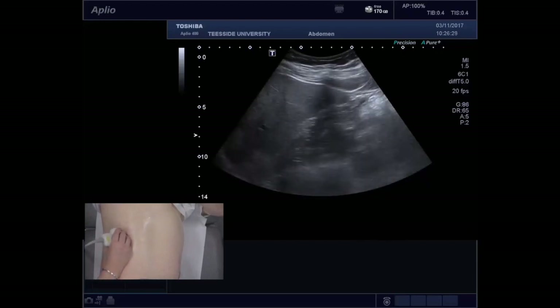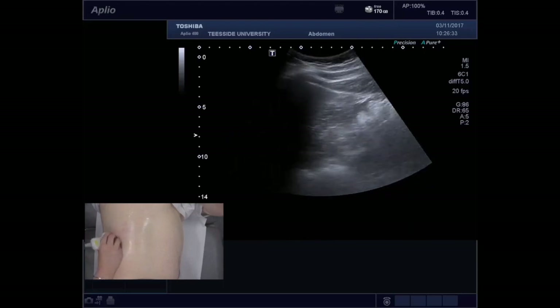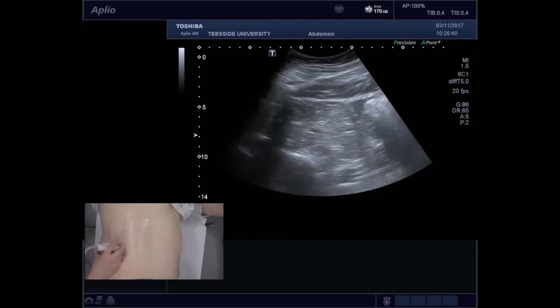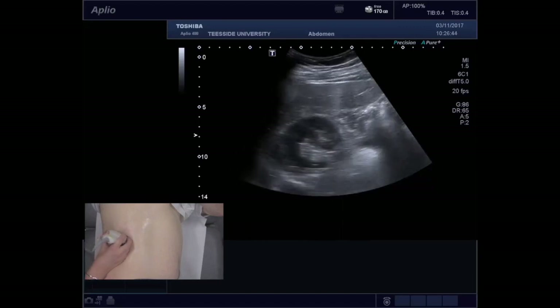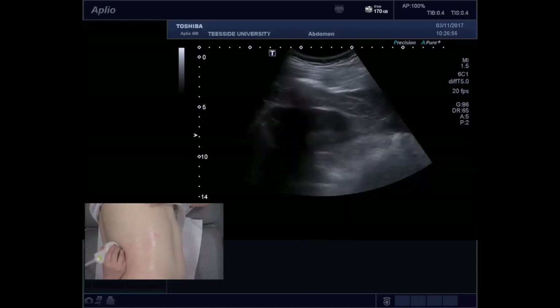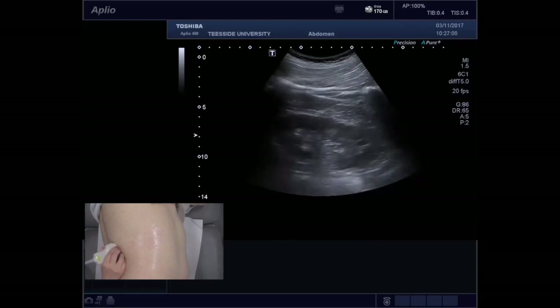What I then like to do, once I have scanned right the way through in this position, is turn the patient into the posterior position. We are sweeping right the way through here and then we move the probe posteriorly, where we get this lovely view of the kidney, which is particularly good for looking at the size of the kidney.